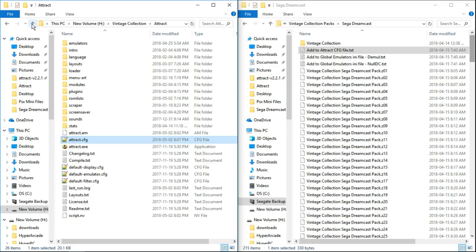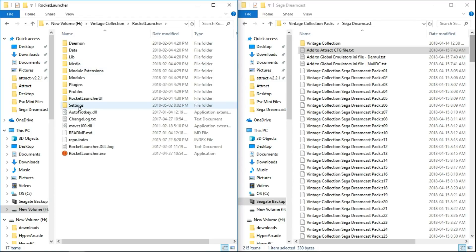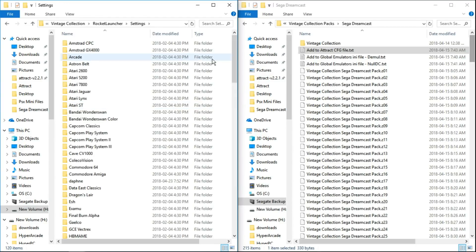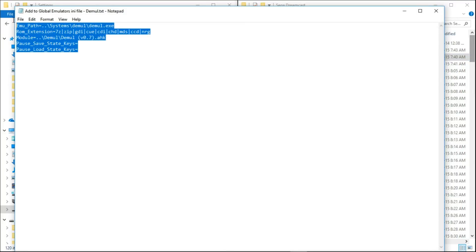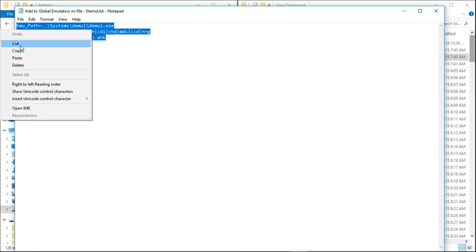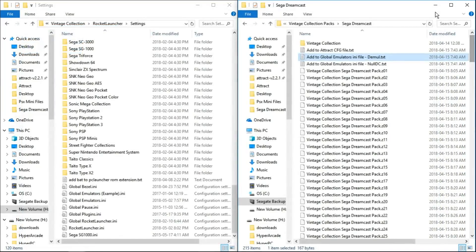Next, let's go up a folder in our Vintage Collection, go into the RocketLauncher folder, then into the settings folder and scroll all the way down. Open up the second text file — add to globalemulators.ini file dash demule. Highlight everything, right click, copy, and close that file.